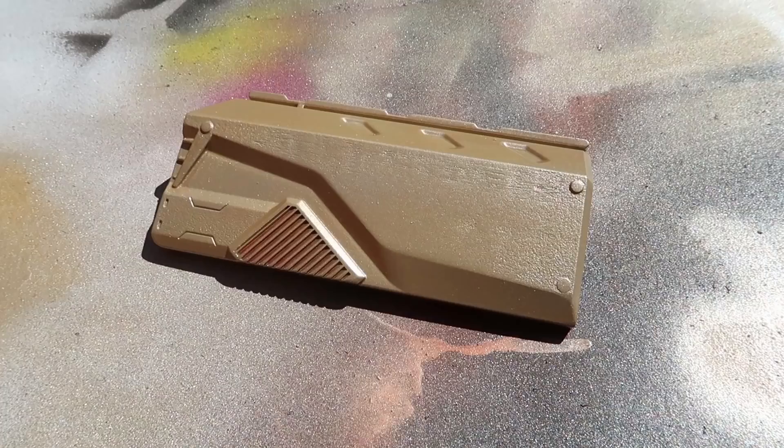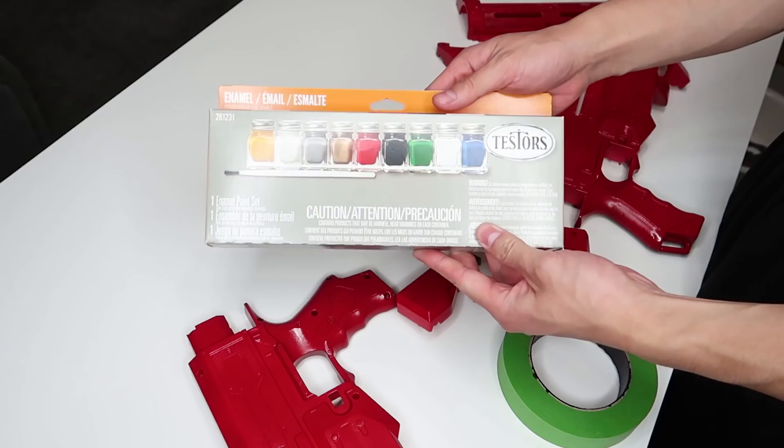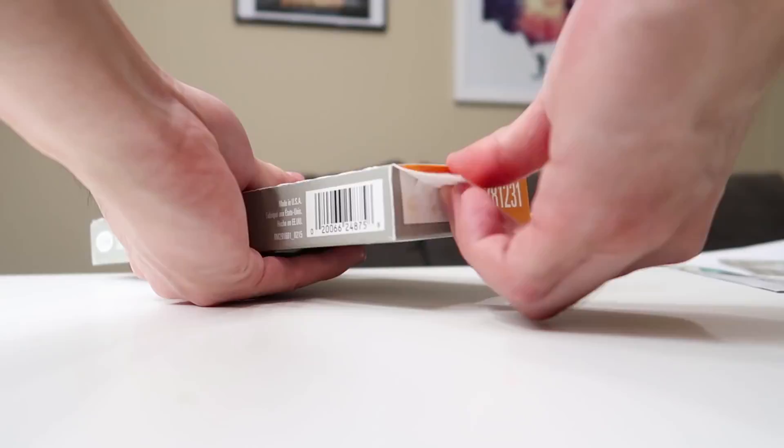I just recently bought this enamel paint set and hopefully we can utilize some of these colors to make this gun really pop out. We have metallic gold, red, and blue, and those are the ones that I'm going to be using.